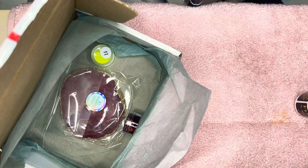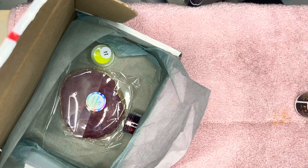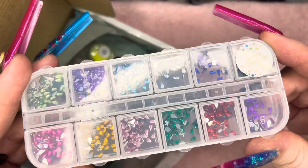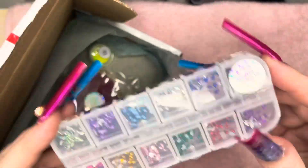Valentine's is coming up, so I can do some nails on my pops and things — so cute! I've got a mixed box of the tiny teardrop crystals — gorgeous, every different colour in them.